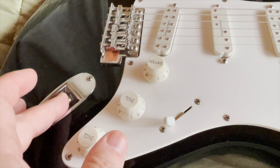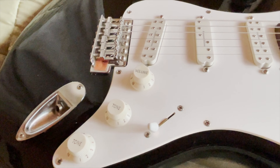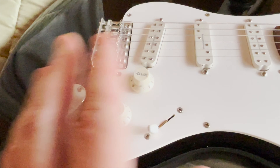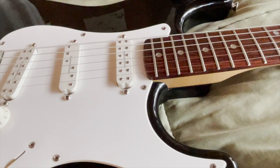This has a Switchcraft jack — I tightened that up. This has full-size pots; I'm not sure if those were from the Everything Axe pickguard or not. But now everything is pretty much replaced, except for the bridge.